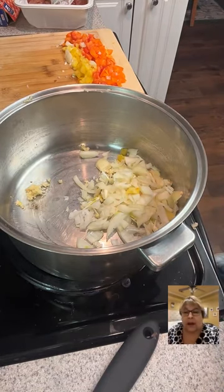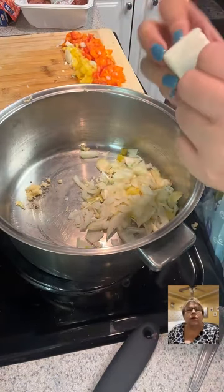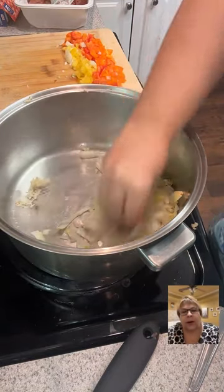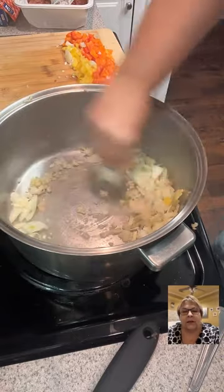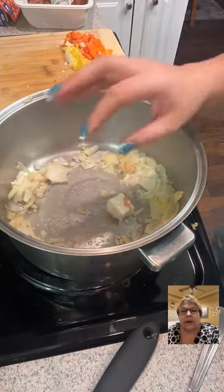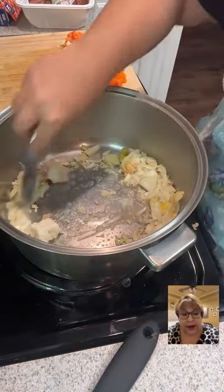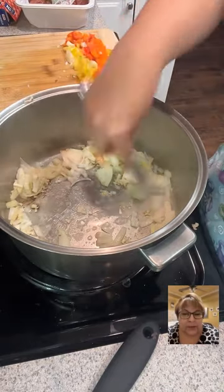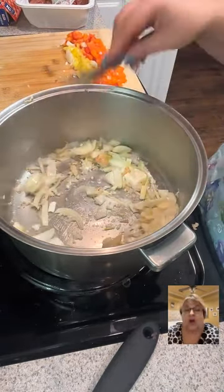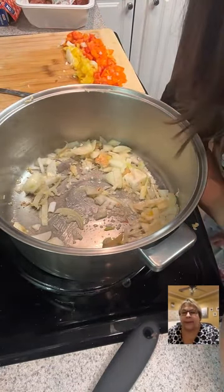My favorite can opener right now is Pampered Chef — it leaves the edges not sharp. This is Country Crock plant butter. I have so many Karen friends from the 'don't be a Karen' days. One of them is Karen — Karen Not-A-Karen!